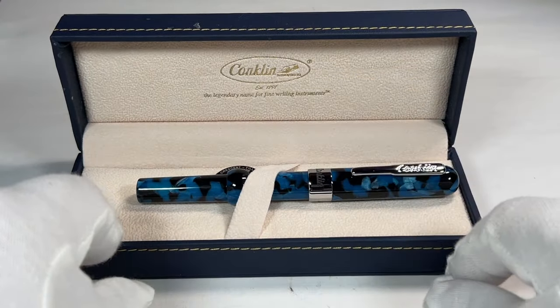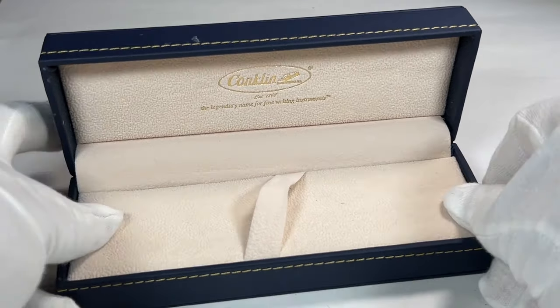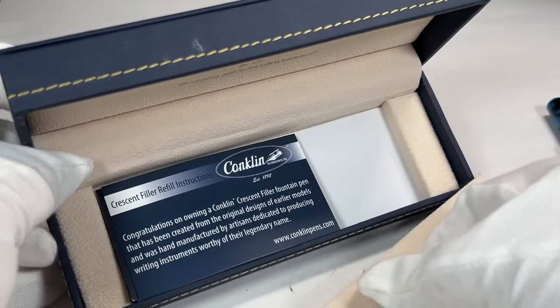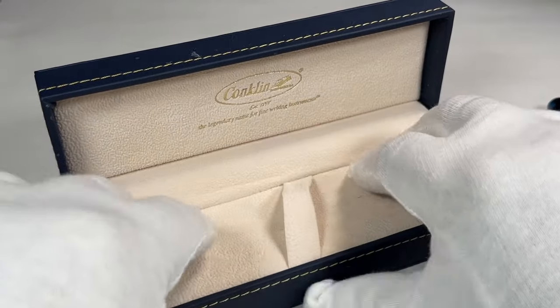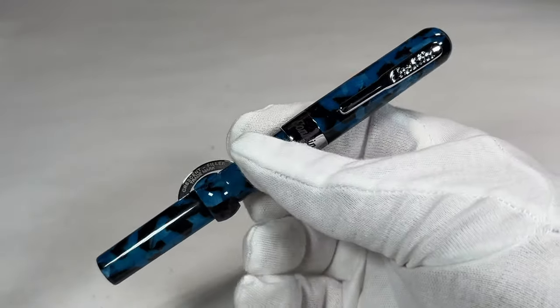To the back it's got 'Conklin.' If we just take the pen out — I wasn't sure if this lifts up, but yes it does. There we go, we've got the instructions underneath. Let's pop that back into place and have a look at this interesting pen.